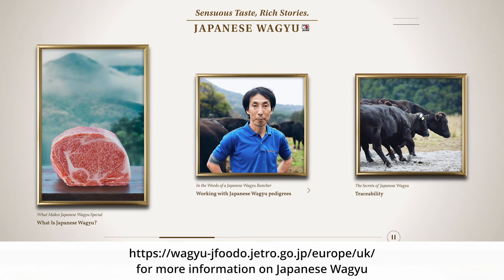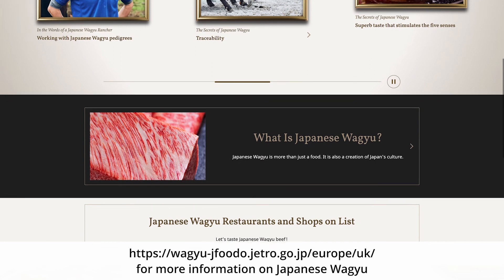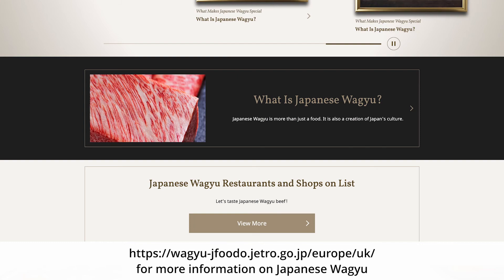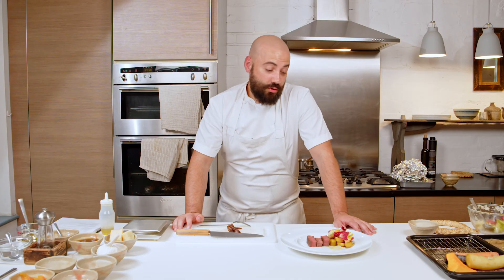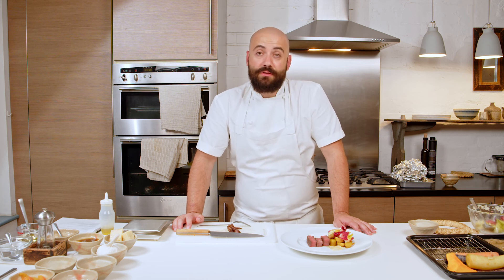If you want to learn more about Japanese Wagyu, head over to our website below, which is full of information about Japanese Wagyu — such as partner restaurants, butchers, and the e-commerce destination where you can purchase your Japanese Wagyu. Thank you very much for watching. I really enjoyed cooking this recipe and I hope you're going to give it a go at home. Thank you very much, and enjoy eating Japanese Wagyu.